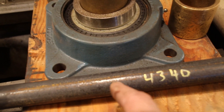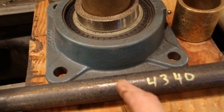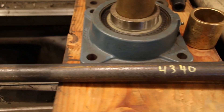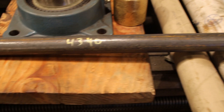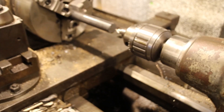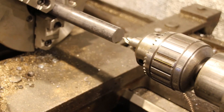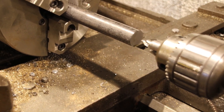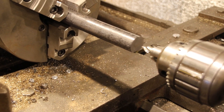We'll cut it to length and we've got a lot of machine work to do to this end to get it in the joint, so we're going to concentrate on the 19 spline today. I've got a piece set up in the lathe. We're going to put the center hole in there, chamfer the edge, and get it right to one inch 250.